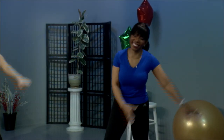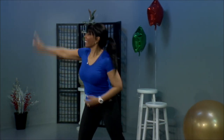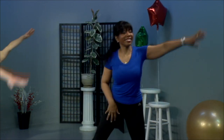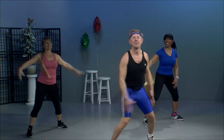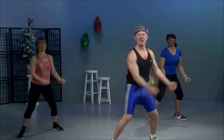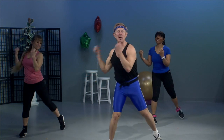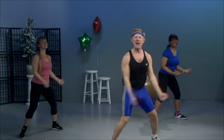All right. Legs apart. Reach it out from side to side. Don't forget to breathe. And remember, like we said in the beginning, drink lots of water. Bicep curls, side to side, a little bit of turn in the waist. When you drink water, it really can help relieve muscle soreness, especially if you get sore when exercising.